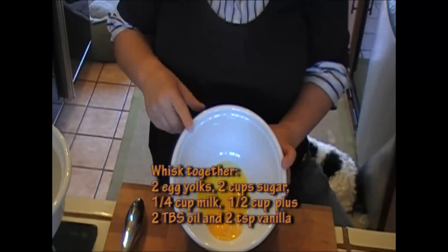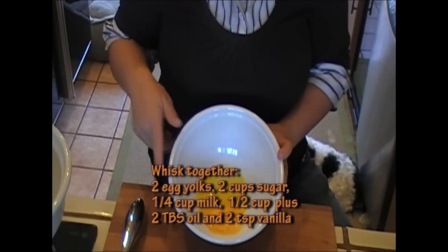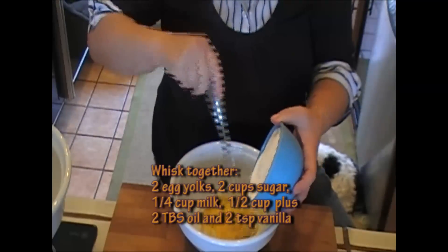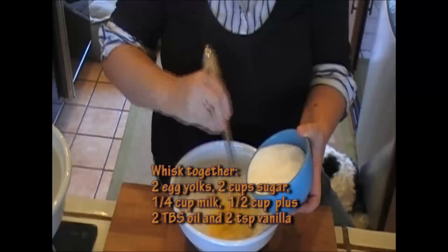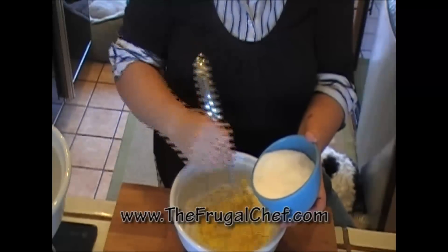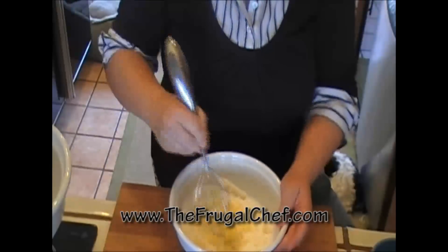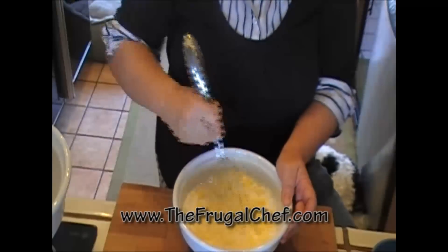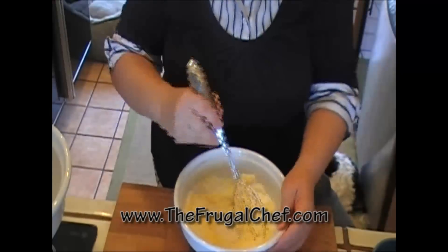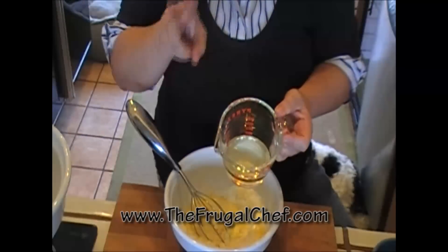Let's start. First, I'm gonna whisk two cups of sugar with two egg yolks in my bowl. Don't worry that it's dry because you're gonna add the rest of your wet ingredients to this. I'm gonna add a quarter cup of milk and also half a cup of oil plus two tablespoons.